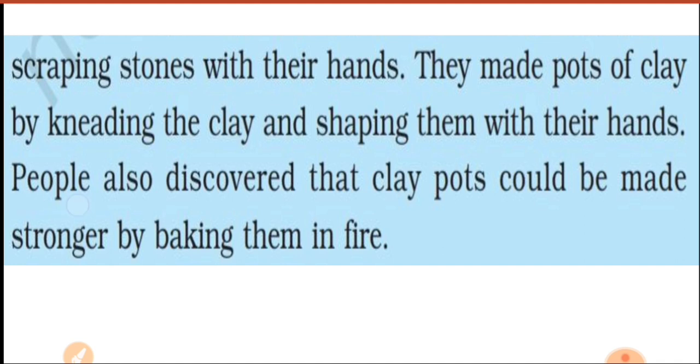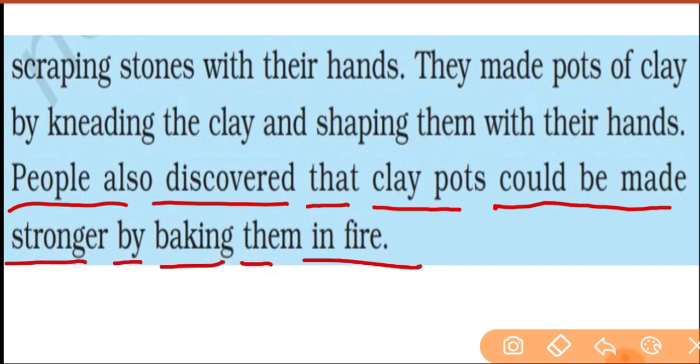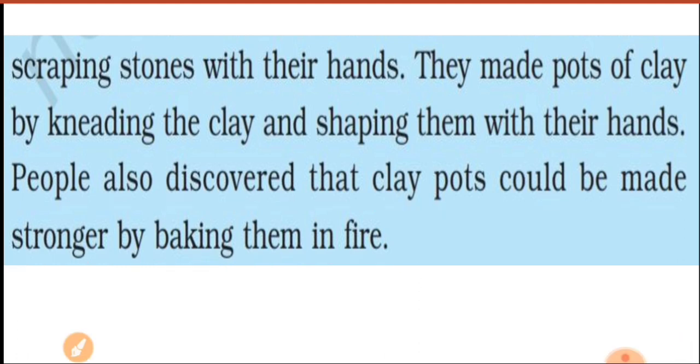People also discovered that clay pots could be made stronger by baking them in fire. Later they could make it even stronger. When we use pots today, they are clay pots. They make them stronger and better, and there are different designs in pots right now.